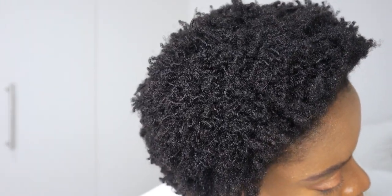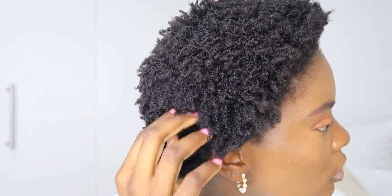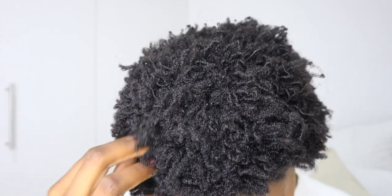Hey guys, welcome back to my YouTube channel. In today's video I want to show you how to twist your hair, either for the purposes of stretching it out, keeping it in a protective hairstyle, or just to have it twisted so that your hands are not always in your hair.